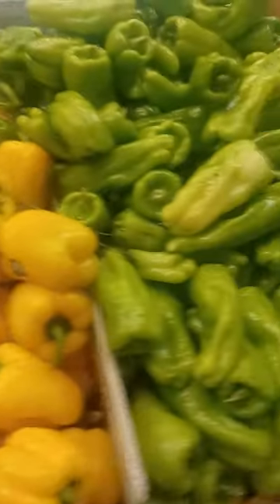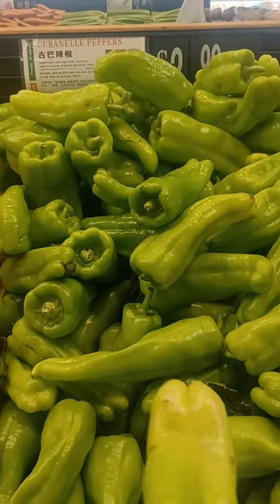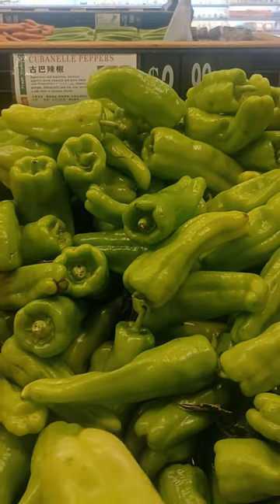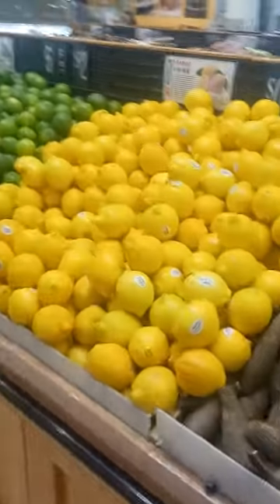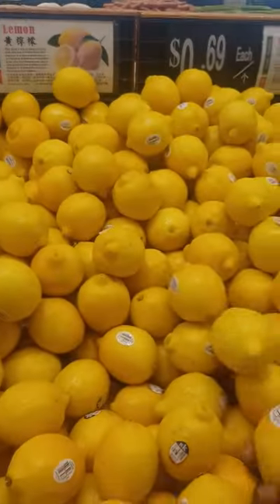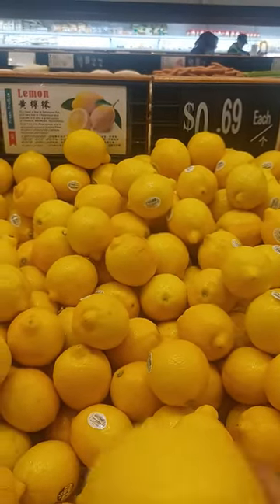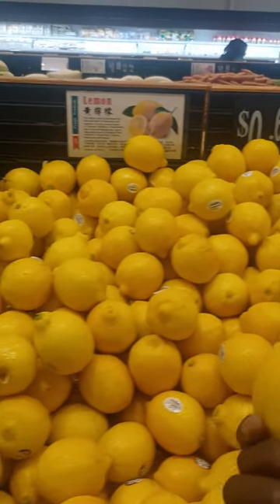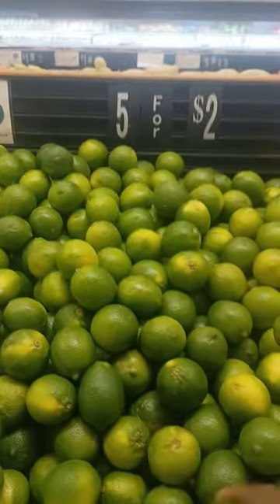Fresh berries. Cuban pepper, Cuban pepper — for Cuban. Lemon, regular lemon. Five for two dollars. The lime also five for two dollars.